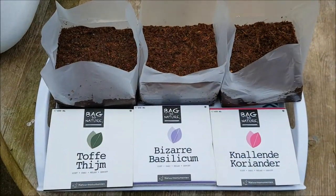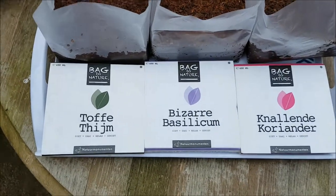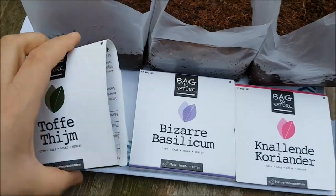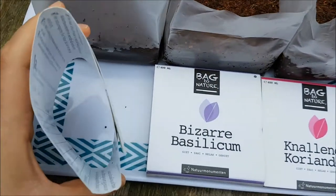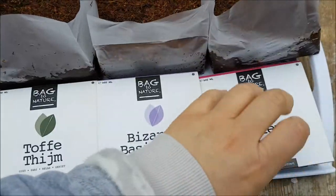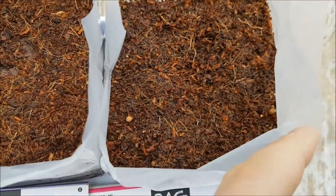I want to show you something I picked up in an organic shop in Europe. This is thyme, basil, and coriander. You can pop it in this bag which comes in this slot here, and you just put 400ml of water with two packets of seeds that come with it and it expands. You can see one of the coriander seeds there.